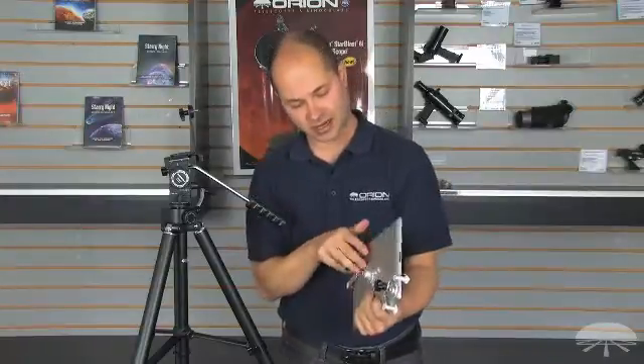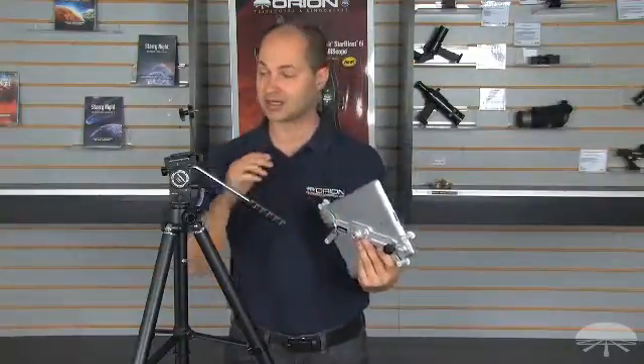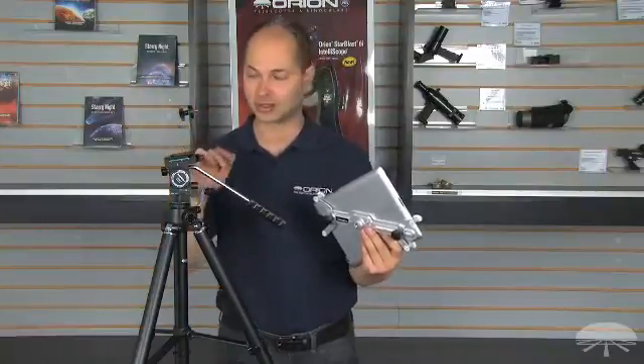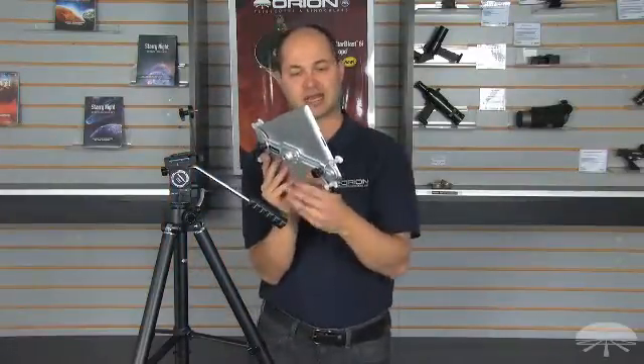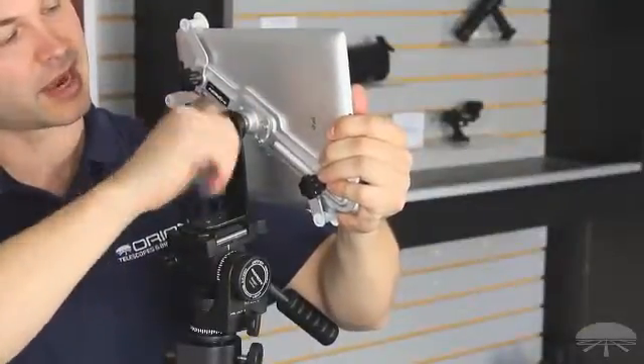If you look on the back side, there's a 1/4-20 threaded hole. We sell this by itself if you've already got a tripod, or we have a package with a tripod adapter as well — simply thread the tripod adapter into the back of the iPad bracket.